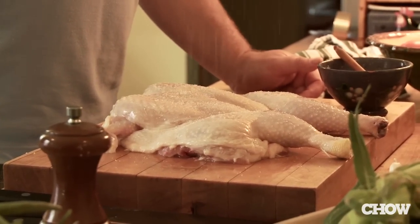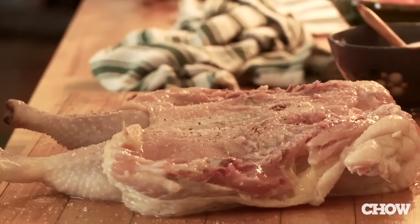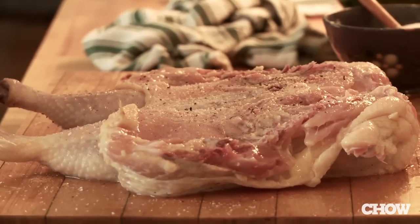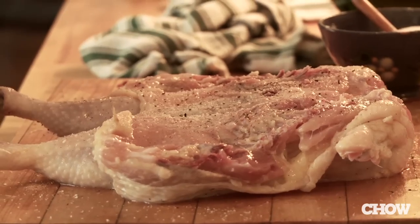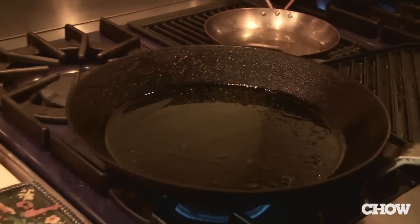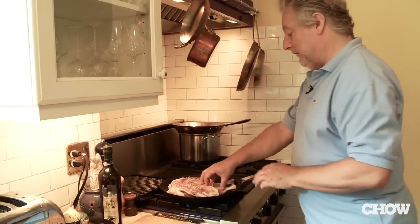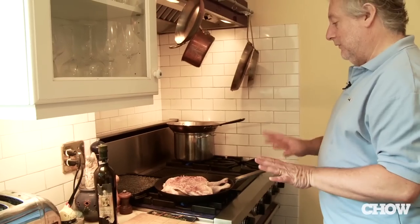I'm using fresh kosher salt and whole black pepper — I do not use white pepper. White pepper is black pepper with the husk removed and I think the husk has a lot of flavor. About two tablespoons of really good olive oil. Don't wait till it gets hot — put the chicken in right away and make sure it fits.